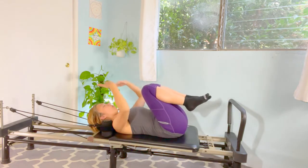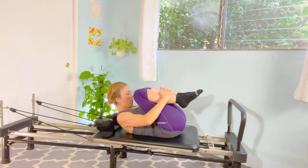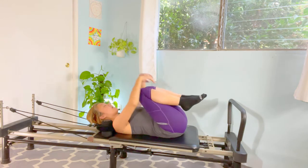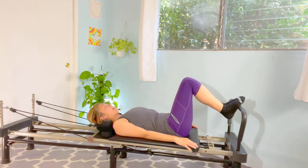Back to the center — hold your shins, and lift your cheekbones up to your knees: five, four, three, two, and one. Slowly relax your neck, back on top of the carriage, and arms down by your side. Both legs back to the center. Good.